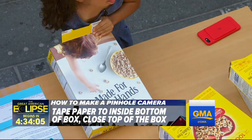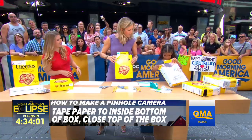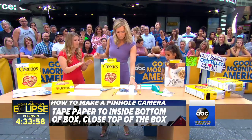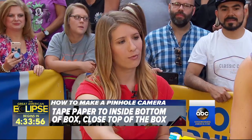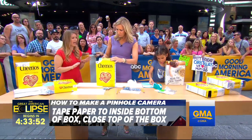That becomes basically the screen — it's going to be like your projector screen, like when you're watching a movie. Then what we want to do is tape the top of the box shut. You should have two openings up at the top — you'll cut those out of the cereal box.